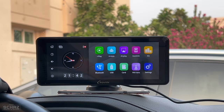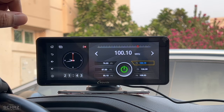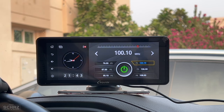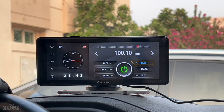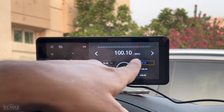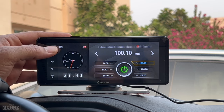The first thing to test is connecting the audio from this portable screen to the car's sound system. Go to the FM transmission icon, select a frequency — in this case 100.1 — then match that same frequency on the car's radio system. Switch it on and the sound is now connected to the car's sound system. It's a very simple process.